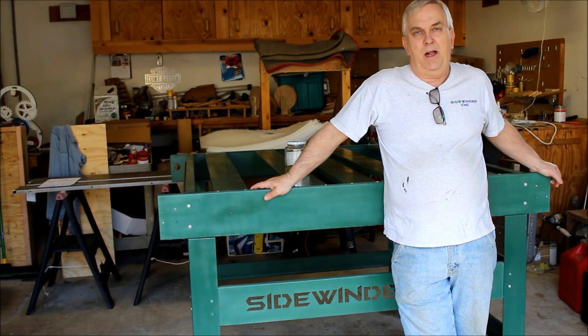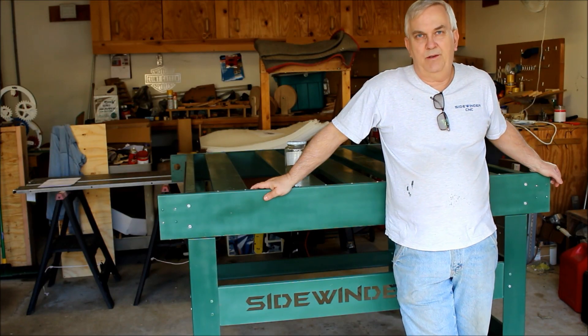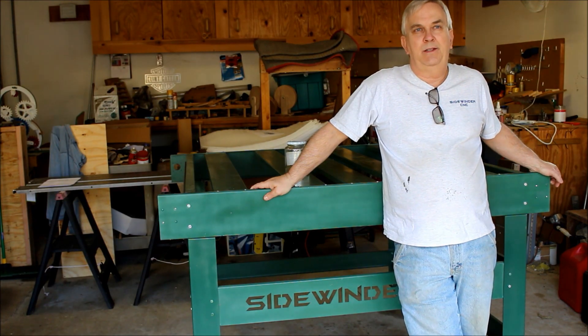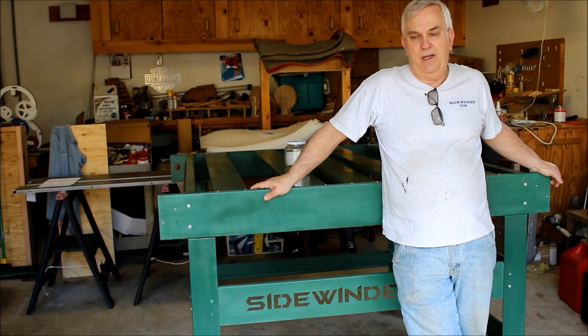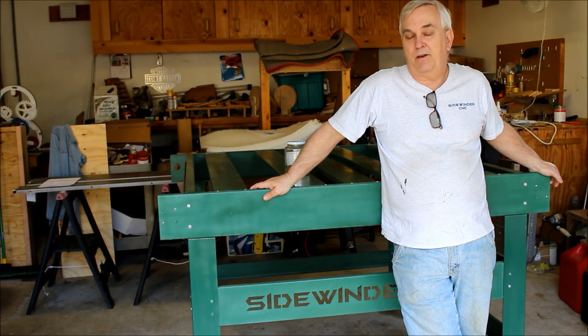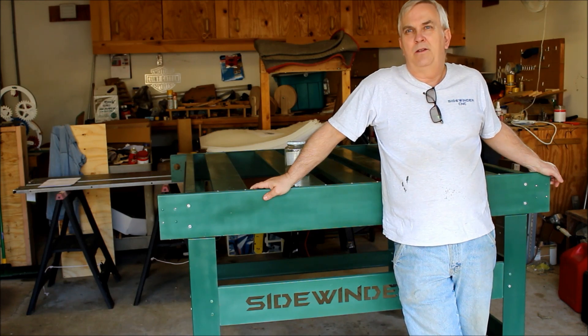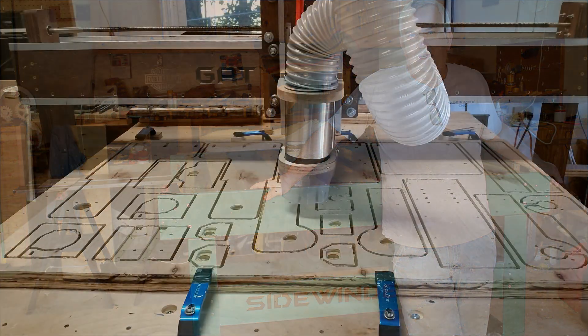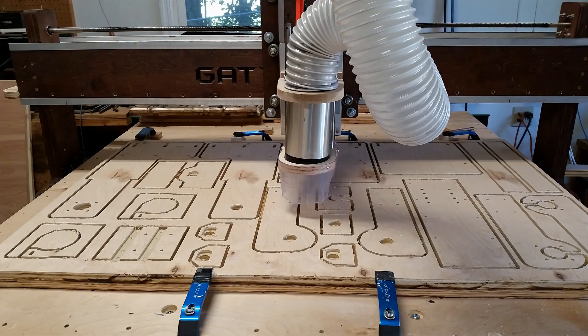Then one day in early April I was out in my shop and I stumbled across the old 4x4 Sidewinder machine frame that I built my Gatton CNC on. I designed it about 17 years ago and it was designed to use NEMA 23 stepper motors and Acme lead screws. Although it was a solid design it was just way too slow for my liking, so I never used it until I built my Gatton CNC on the table and frame of it.